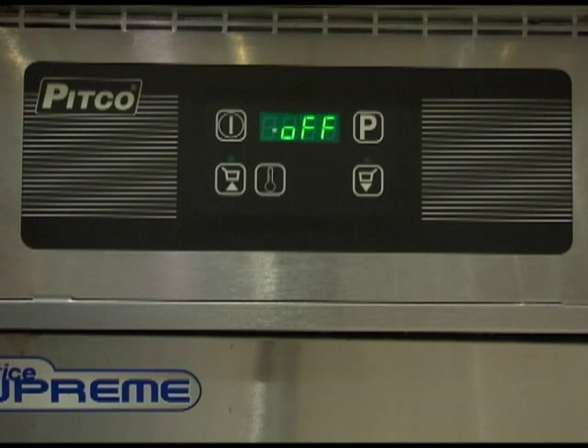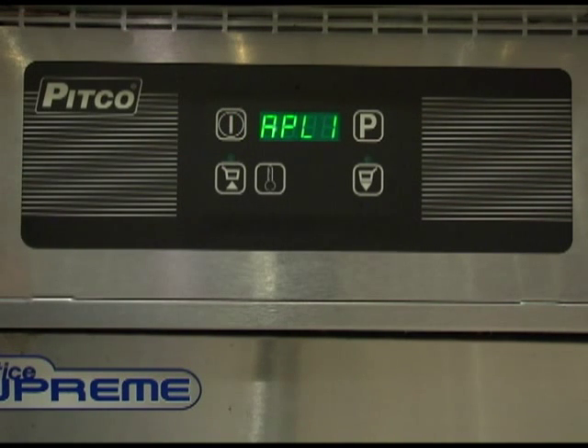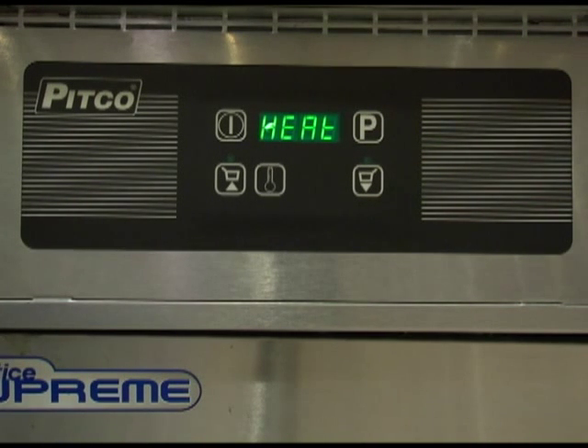To turn the controller on, press the power switch. The display will show, for two seconds, the current setting for the appliance type. The display will then change to one of the normal operating displays of either drop, heat, melt cycle, or dashes if the temperature is below 150 degrees.